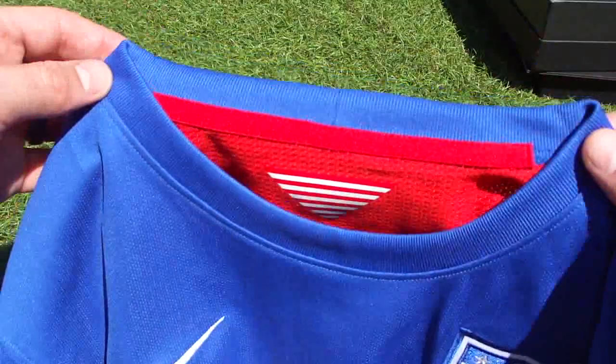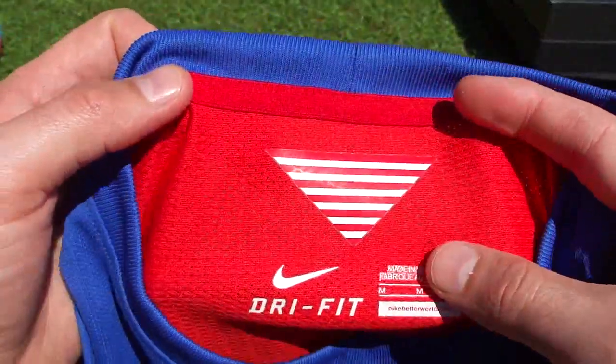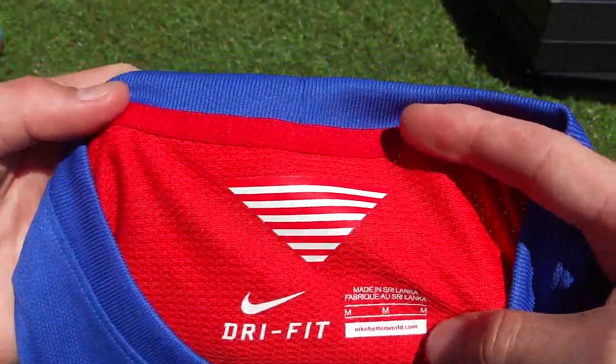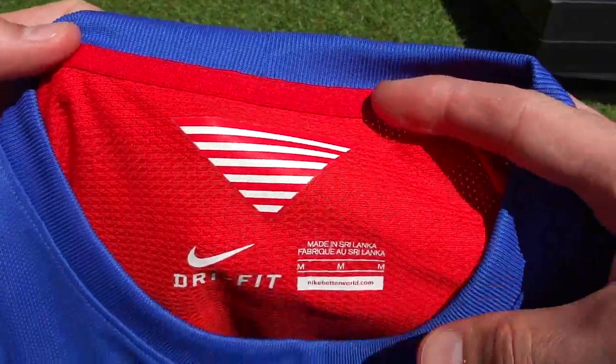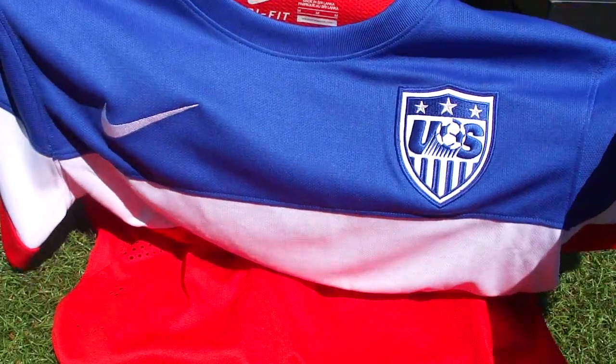I like it a lot. It all starts with this modern crew collar — it feels really good, it has that nice supple fit around the neck. Inside, you've got the 13 red and white stripes, which represent the 13 colonies that originally declared independence for the US, so you've got some history in there as well — a little history lesson for you guys.